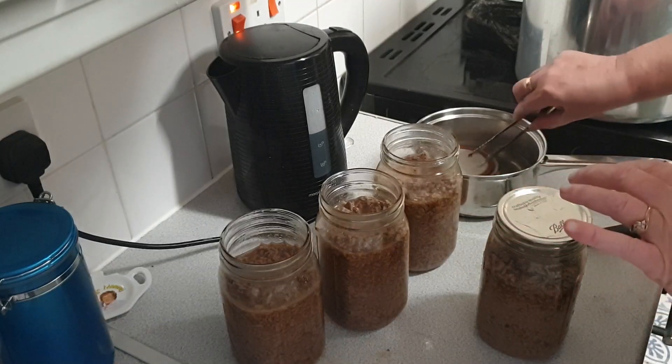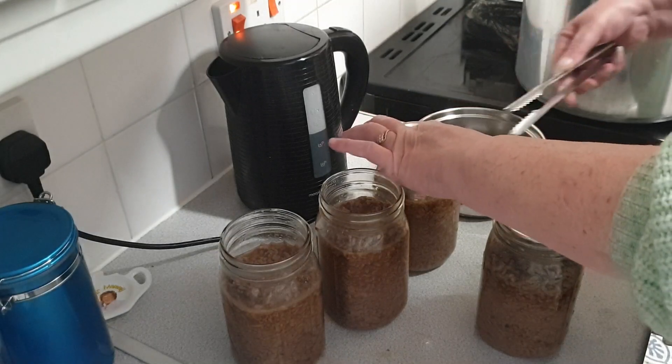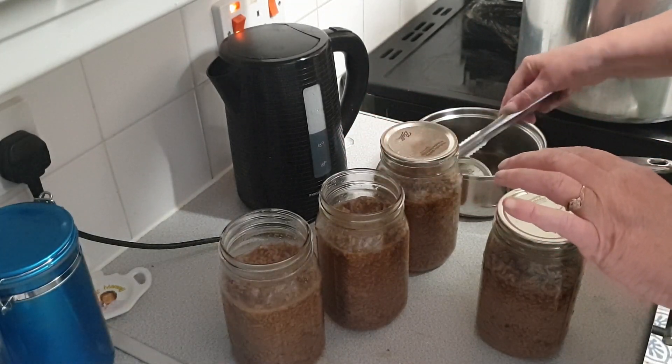We have one done. As far as I understand it, having the lids in hot water helps the red rubber seal get squishy, which helps make a better seal.